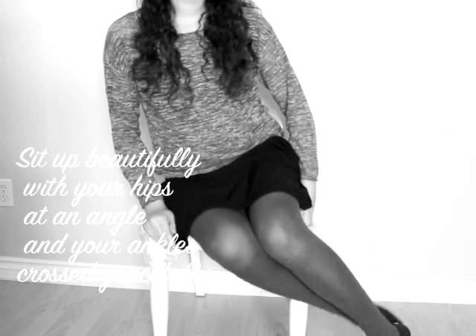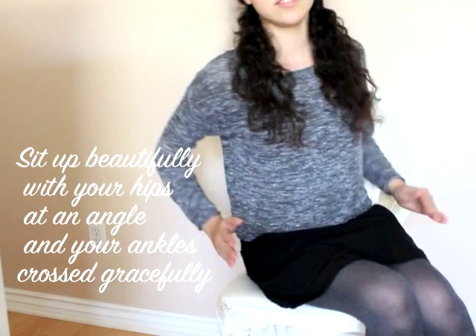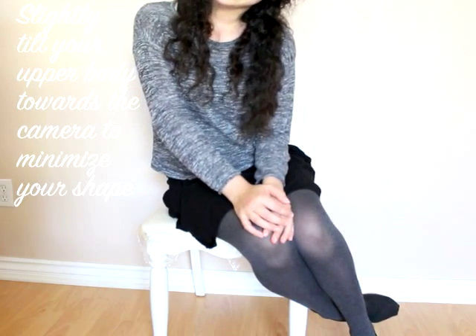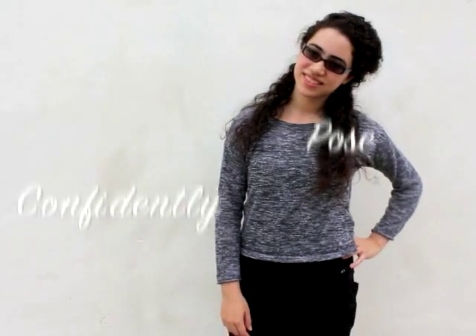When it comes to having your picture taken while sitting down, just like standing, your body should be at an angle rather than facing the camera straight on. Keep your knees together at an angle and your ankles crossed gracefully. Also angle your hips slightly at a 45-degree angle and tilt your upper body toward the camera to minimize your shape. You may also fold your hands and place them neatly on your lap so they are small and elegant, bringing the focus back to your beautiful face.